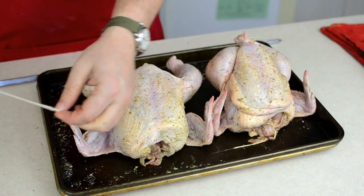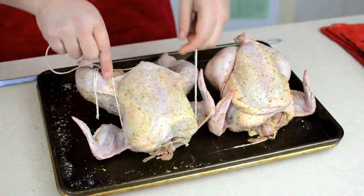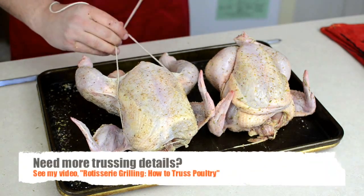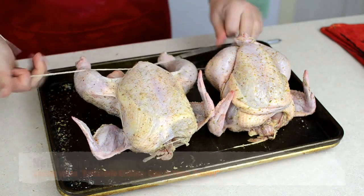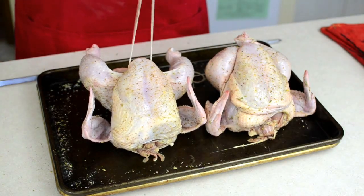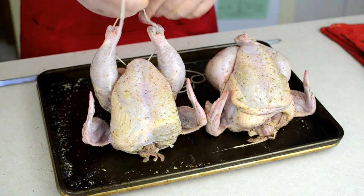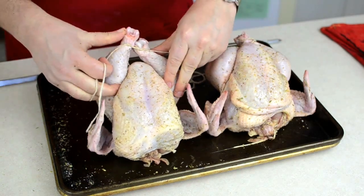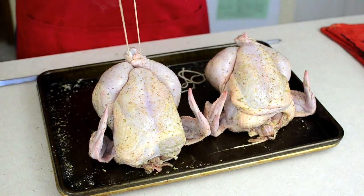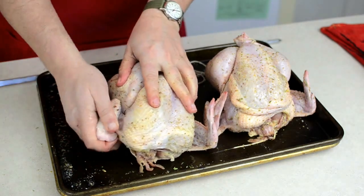Truss the birds with a length of butcher's twine. Loop the middle of the twine just above the neck, run it behind the bird to the cavity, and tie the knot tight to plump up the breast. Loop the string under the knobs of the drumsticks, tie it together, and then cross the drumstick knobs and pull the string tight to tighten them up against the body. Tuck the wings under and you will have the bird in a nice plump package.